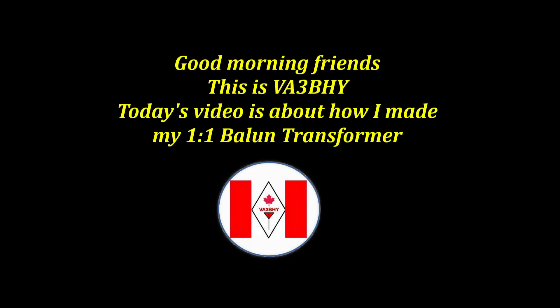Good morning friends! This is Victor Alpha 3, Bravo Hotel Yankee. Today's video is about how I made my 1-to-1 Balun transformer.